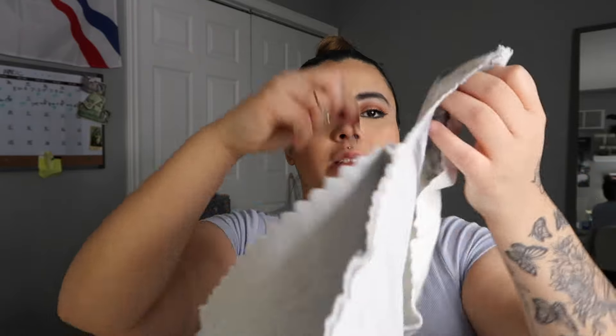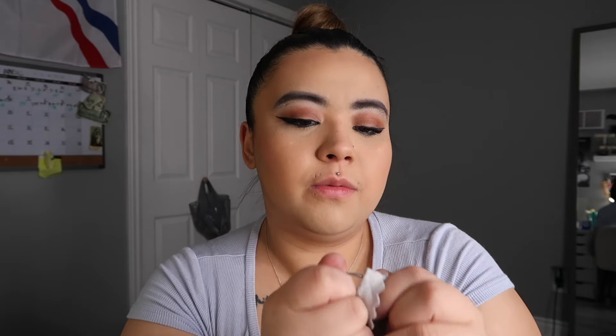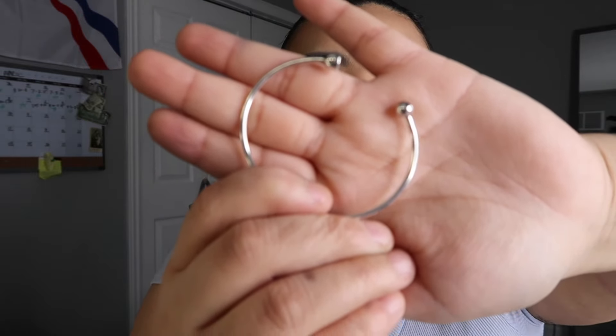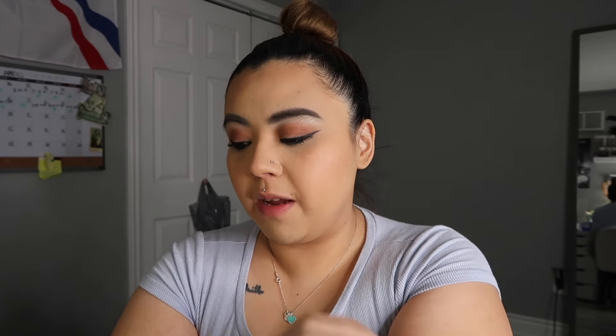Now we're going to begin the polishing process. I'm going to use the white cloth on the bracelet and we're just going to begin to polish. It's already starting to look really really shiny - it's so satisfying when you clean anything. I did get all that tarnish off - tell me that does not look like a brand new bracelet. Look how shiny that is!